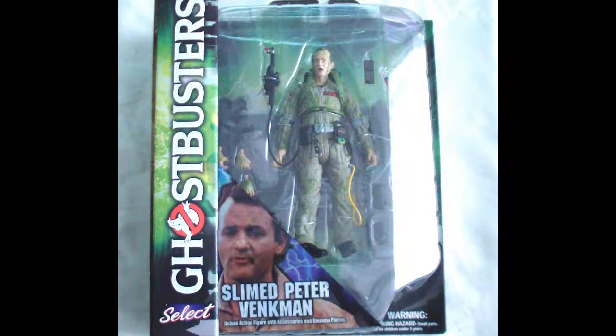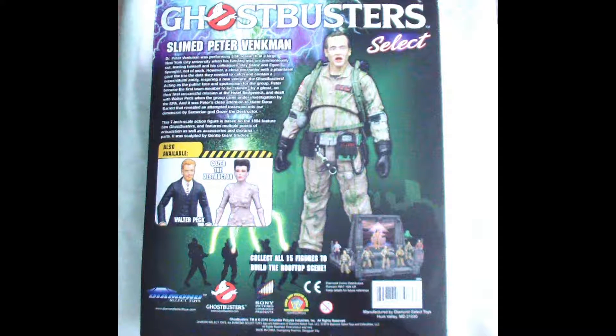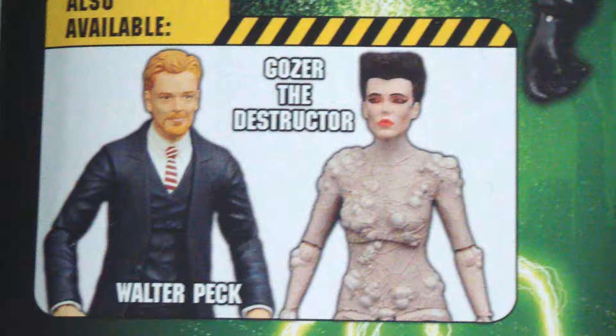What's up, this is Scorpion72. Today we take a look at the Diamond Select Ghostbusters Peter Venkman Slime figure. Peter Venkman comes in the Ballista card packaging, showcasing the figure inside as well as showing you the other figures in wave 4. I already did a review of Walter Peck and Gozer — check it out.